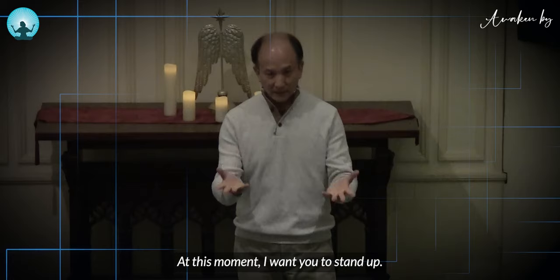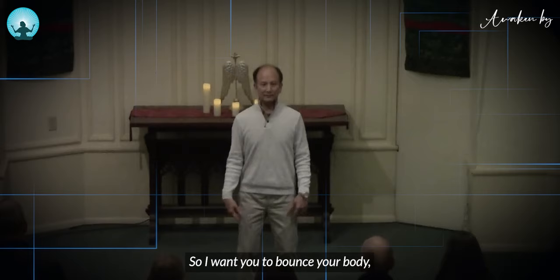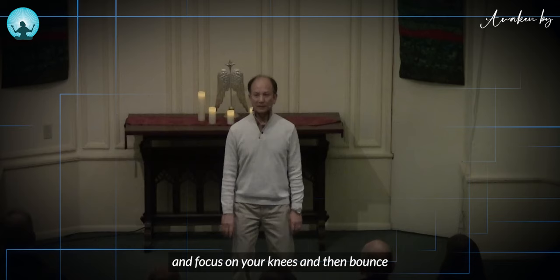At this moment, I want you to stand up. Let's do a qigong movement. I want you to bounce your body. Drop your shoulders, let go with your stomach, let go with your spine, but keep your spine relaxed and straight. Focus on your knees, and then bounce like this.